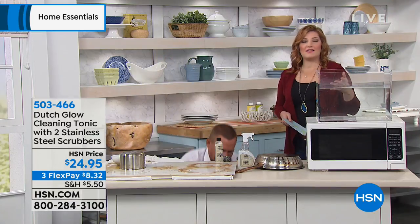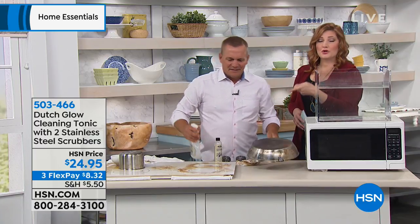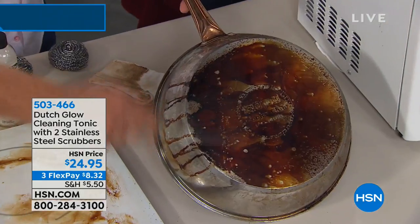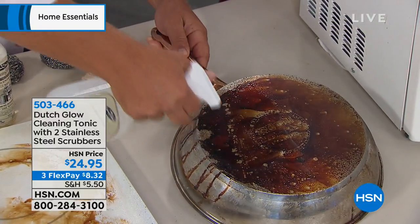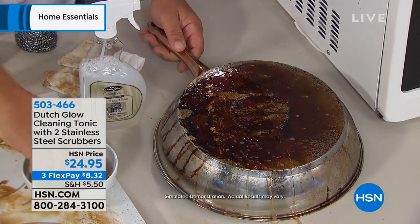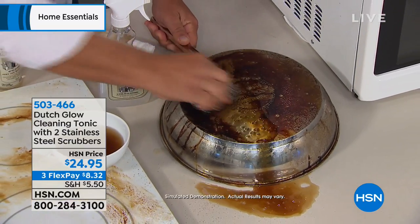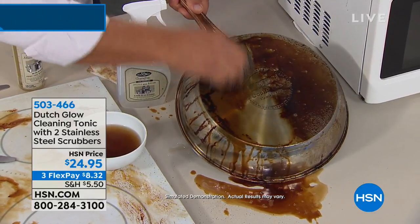We're taking all of the work, all the labor, all the scrubbing out of it for you. How many times do you ruin your cooktop because you're trying to scratch it with abrasive scrubbers? You don't have to do that anymore. We're harnessing the power of those citrus rinds in this concentrated, non-toxic, non-abrasive, all-natural formulation. These scrubbers are fantastic — you'll use them on just about every surface. They're one continuous piece of stainless steel coiled over 30,000 times.